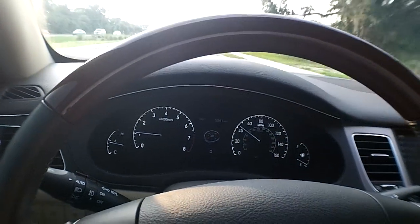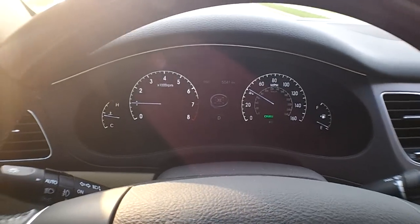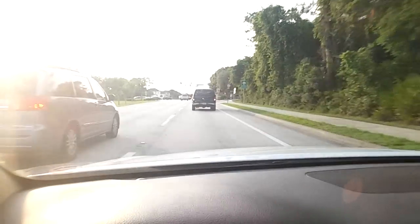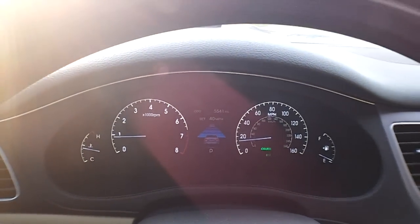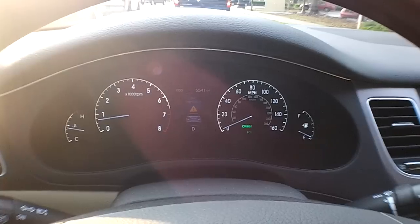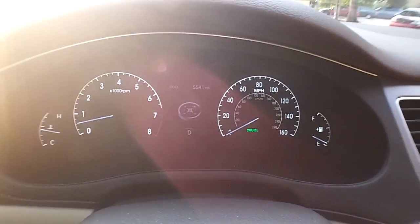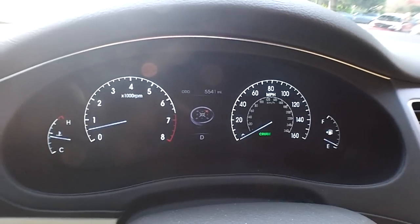Hey guys, welcome back to Stuff for Guys. We're gonna do a quick check on the cruise control. I just set cruise control at 40 miles an hour and we're coming up to a red light, which is kind of hard to see, but I am NOT touching any of the controls and it is full-on braking and actually will bring the car to a complete stop. It just actually canceled the cruise control — I've never actually brought it to zero, so it seemed like at about 10 miles an hour it turned off cruise control.